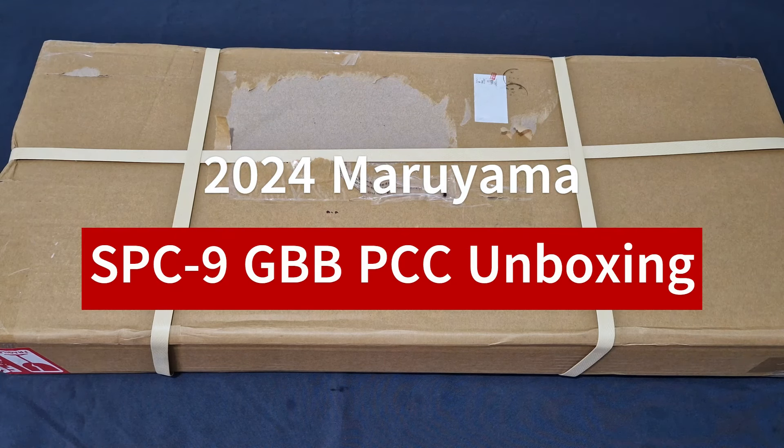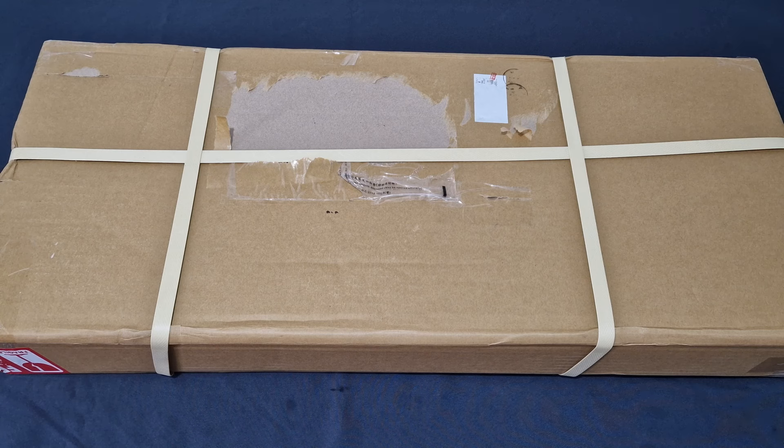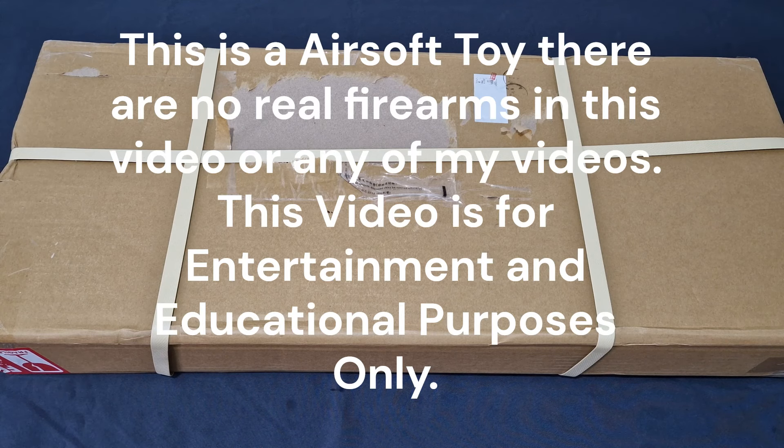What's up guys and welcome back to the channel. I'm Andy, the Middle-Aged Gamer, and this is the unboxing video for the Maruyama B&T SPC9 gas blowback PCC. Yes, you heard me right - this is gonna be a good one. So while I stick the usual disclosures on screen, you guys grab a drink, get comfy, and let's jump in.